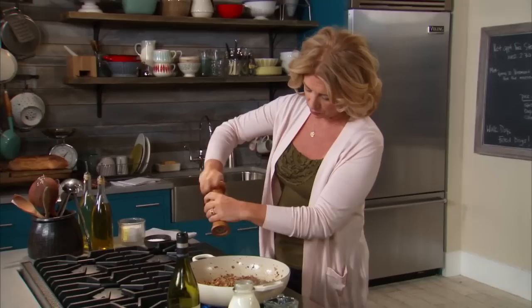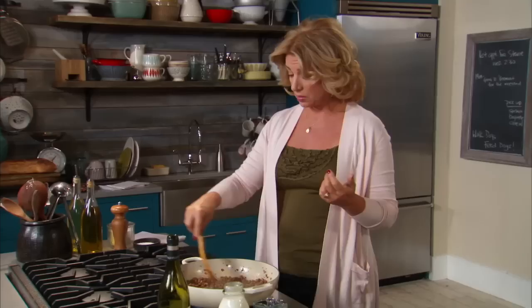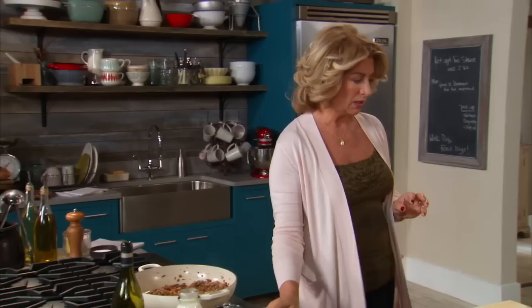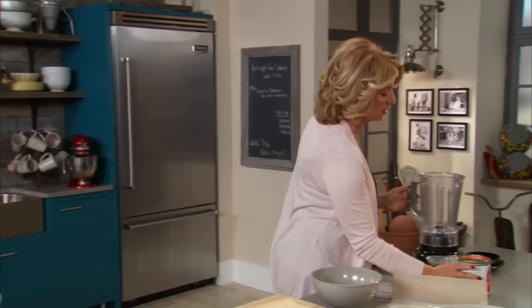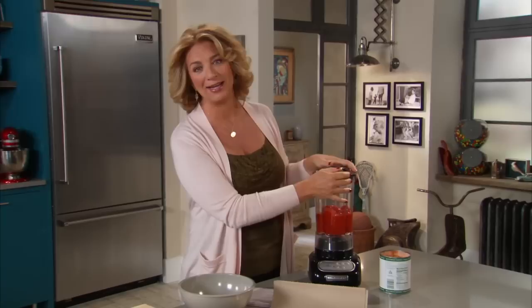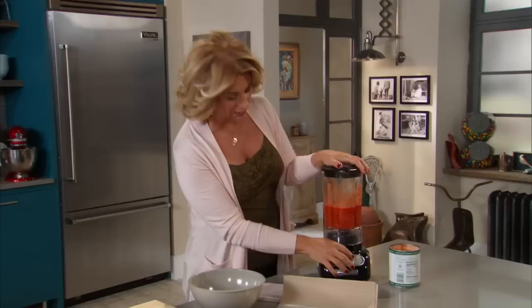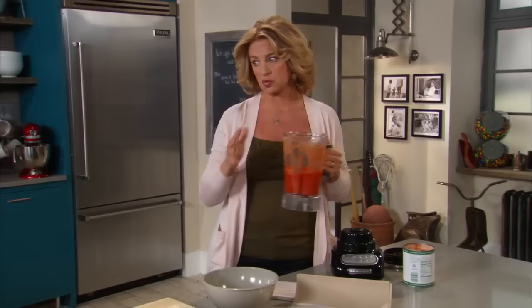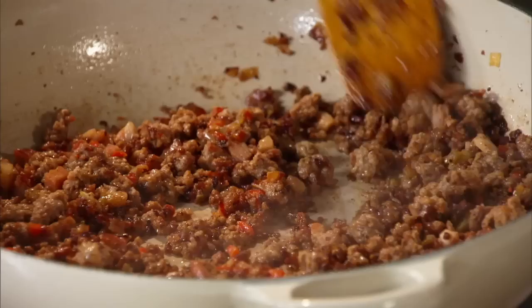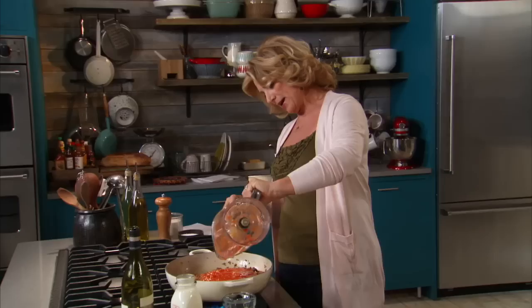When you have something like pancetta that's already a little salty, make sure you don't overdo the salt — you want the whole thing to be well balanced. It smells superb. Now I turn this down just a bit because most of the wine has cooked out, and in go my canned plum tomatoes, which always live in my pantry. I'll pulse these a couple of times — I want a little bit of texture, not completely smooth — then add the 28-ounce can to the pan. I'll add a little water to the can to get every last bit of tomato, then stir it all up.